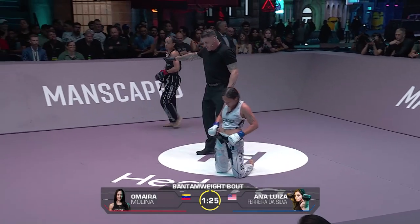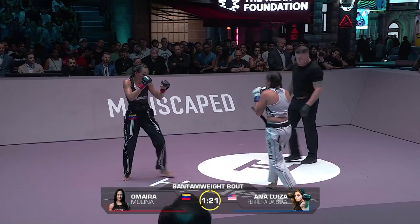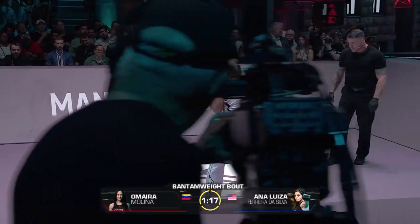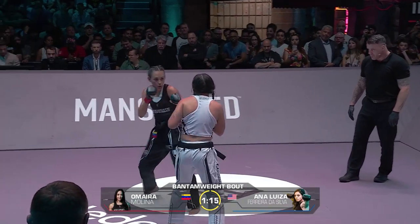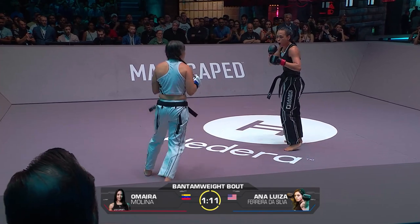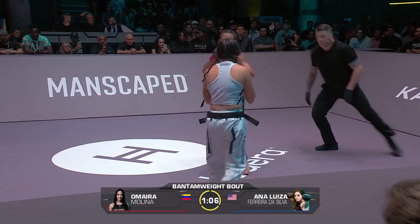That's an expert catch of the kick and sweeping the leg. You can see Molina trying to dive back up and earn herself some top position for that five seconds of ground and pound. There's another big right hand. Molina is finding her range — you can see some damage under the eye of the Brazilian. She eats another one, almost at will.